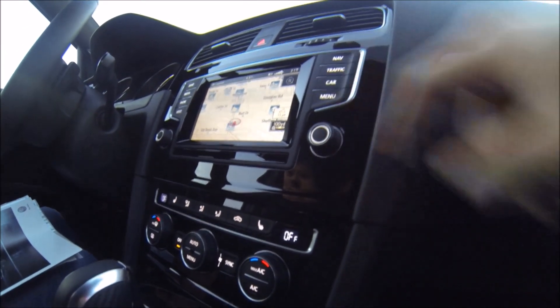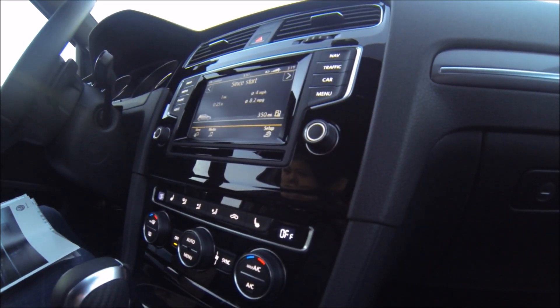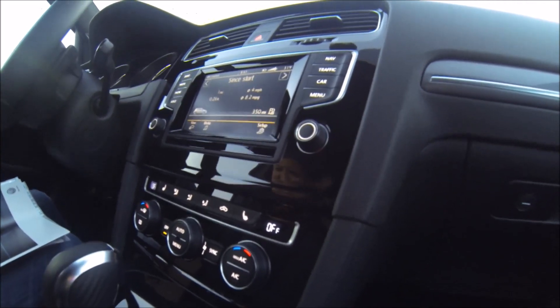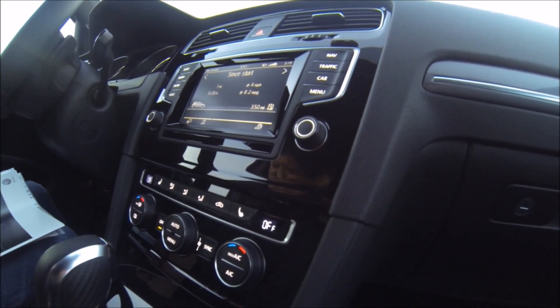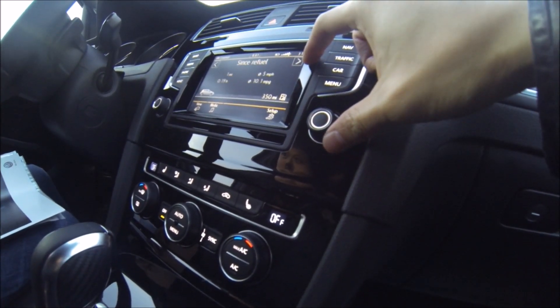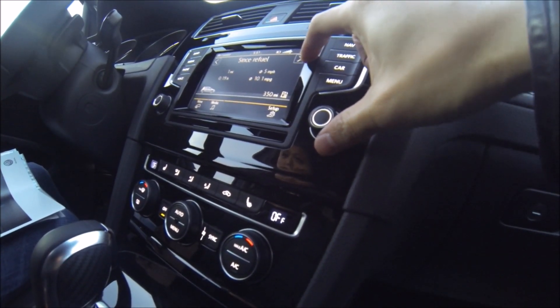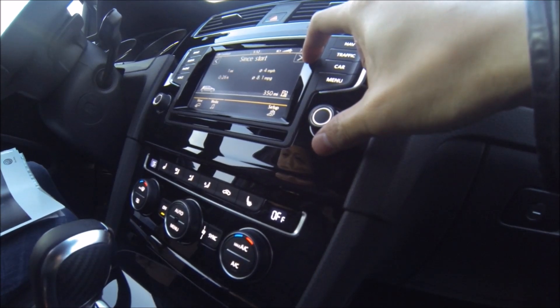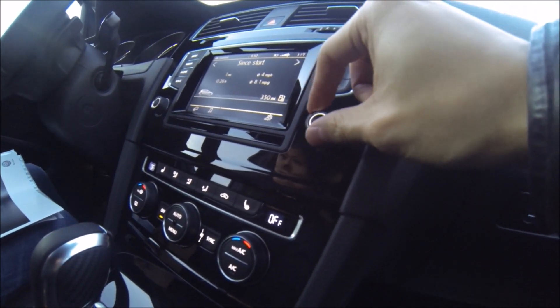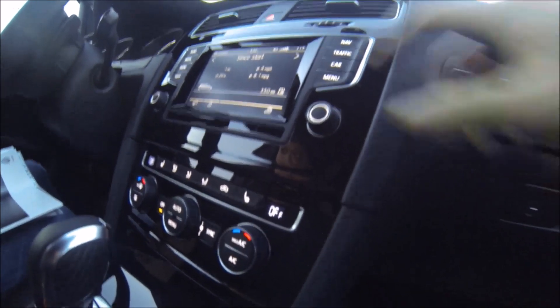The car button shows you general vehicle data — how long has the car been running, things like that. You can get a couple other views and toggle with those arrows. You can see your one driving period, an extended driving period, and the circle with the zero and a line through it gives you your average. You can also toggle between drivers, which is pretty neat.